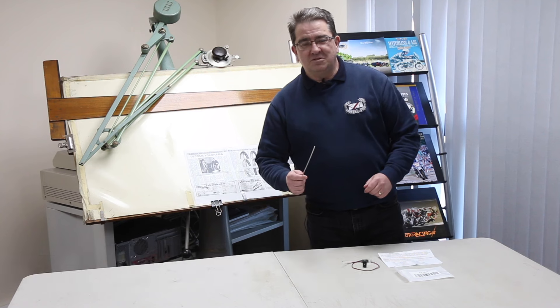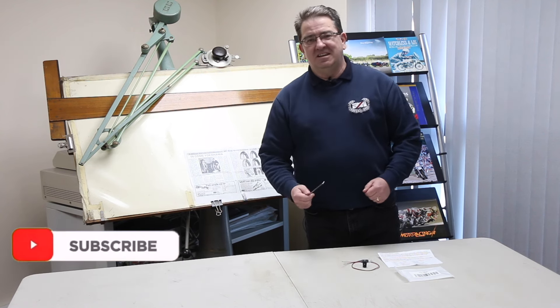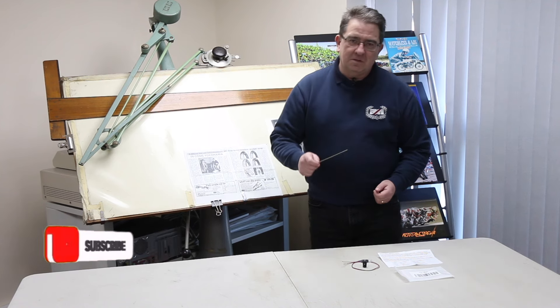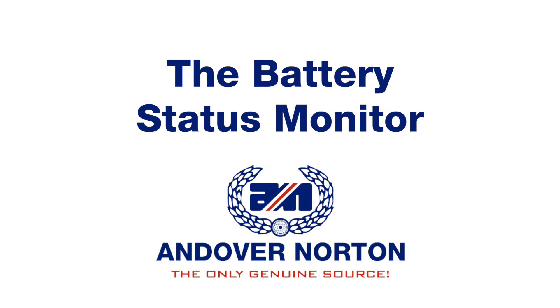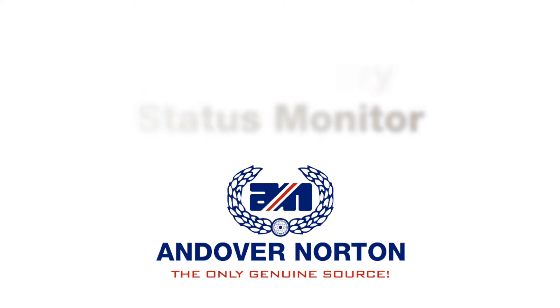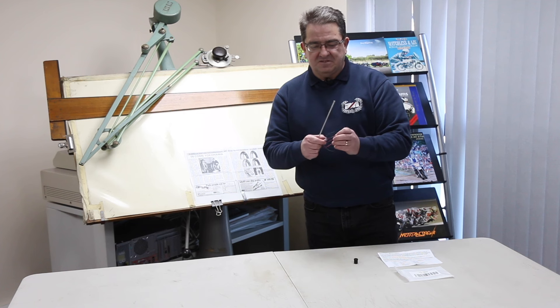Hello, I'm Ashley the engineer at Andover Norton. I'd like to welcome some of our newer viewers, especially those that like looking at the background. Sadly today it's not that exciting and most of you had already seen it before. The part I've got today is not necessarily a Norton part — it can be fitted to a whole range of cars and motorcycles with a 12 volt battery. It's the battery status monitor.